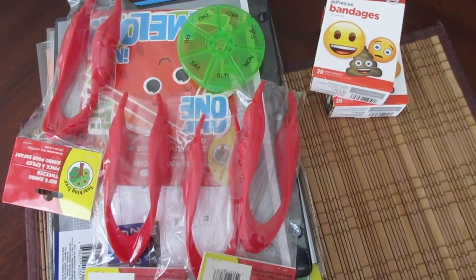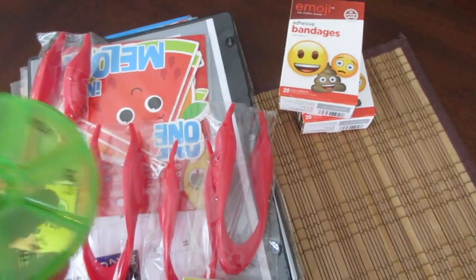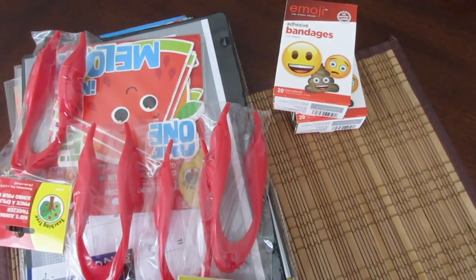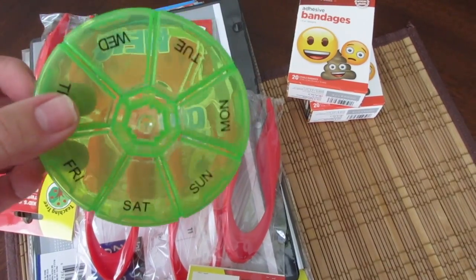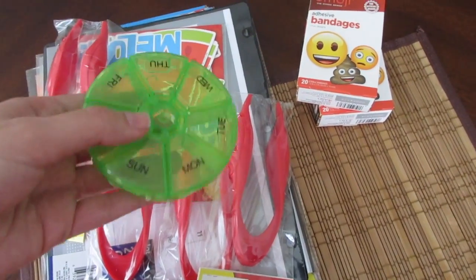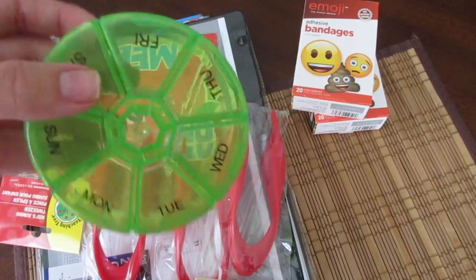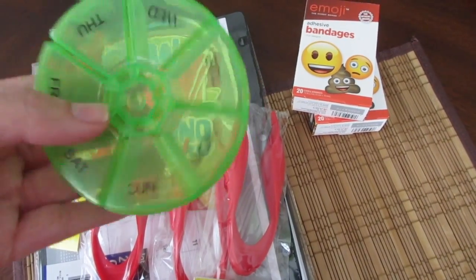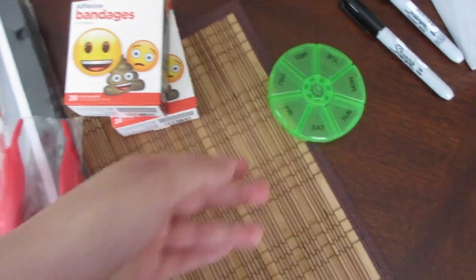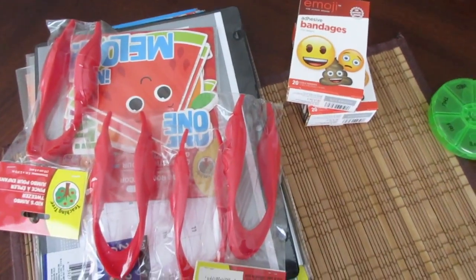So here's what I got at the Dollar Tree. First, I'll show you this because I already opened it — it's just a little pill container. I got this to put my various pills in just in case. It's good to have all different types of pills in your teacher bag just in case you need them. I thought this would be good to keep them organized, and I'll show that more in detail once I set up my teacher bag for this year.